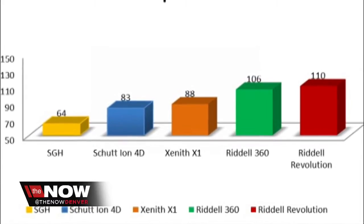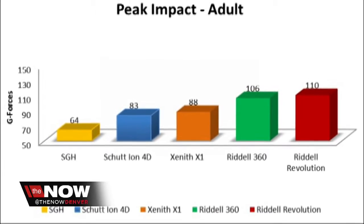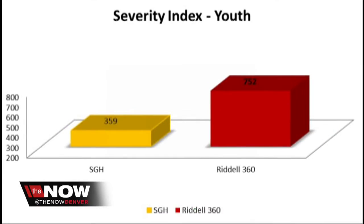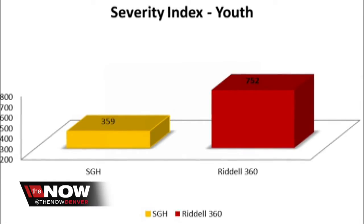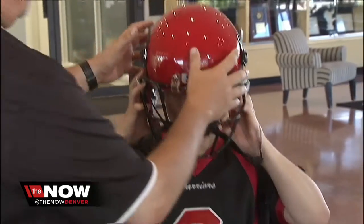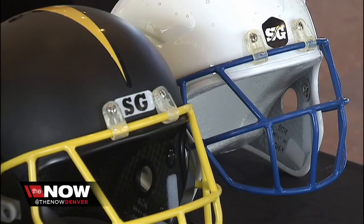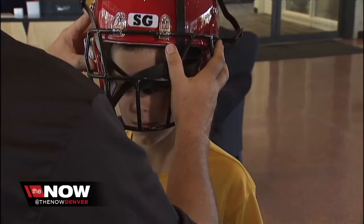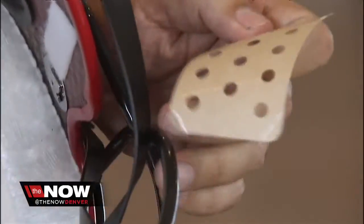But what about the research? Testing done at Purdue University showed the SG Helmet was significantly lower in impact testing and severity of impact as well — almost twice as good as other popular youth helmets on the market. The SG Helmet is also easy to fit. There are no Velcro pads to move around or air compression holes that inflate or deflate. You just put the helmet on, wiggle it around, and insert foam pads until it is tight and snug.